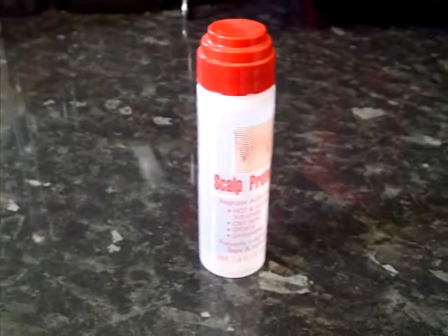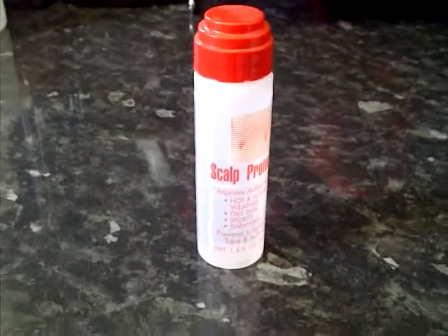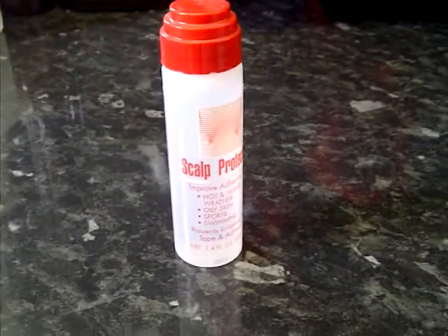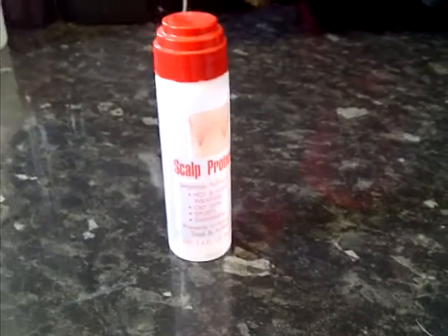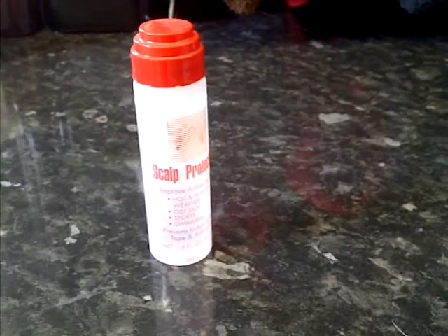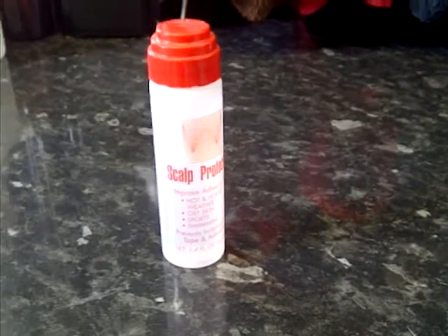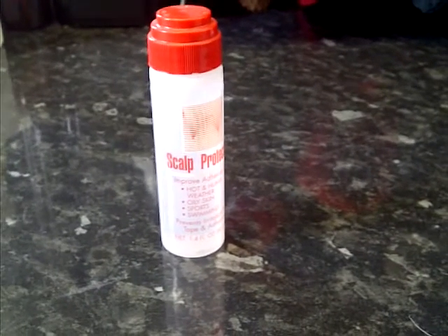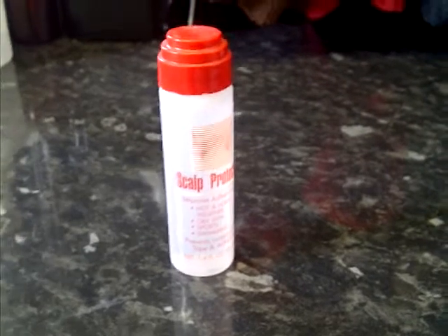This is a scalp protector — a solvent that should be put onto the scalp once it's cleaned on the perimeter. If it's a one-inch perimeter bond all the way around the front, it can also be used as a solvent all over the head. What this does is leave a coating which helps with the respiration and perspiration of the hair and the scalp, and helps with the bond of the adhesives and tapes.